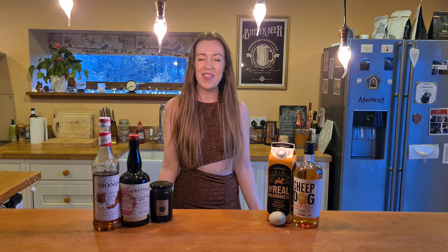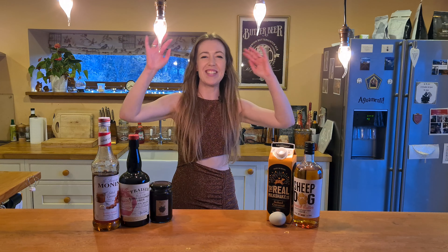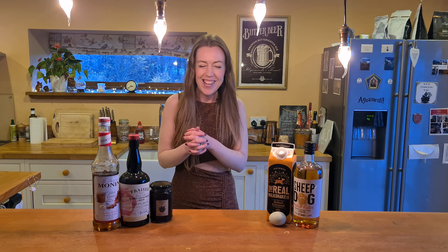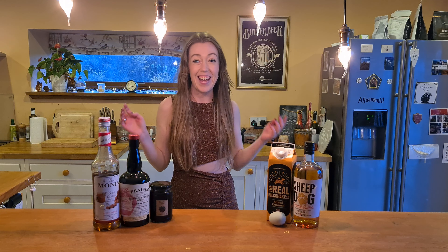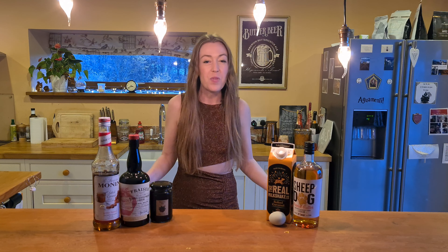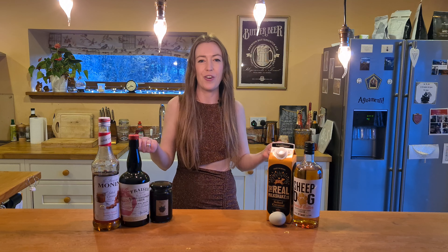Hi everyone, welcome back to my channel. It's December! It is the 1st of December and you better believe I'm already here at the festive cocktail. I don't know about you guys but I am absolutely bamboozled at the fact that it is December already. Like where has the year gone? It's right crazy. But I'm here for it — here for all the Christmas festivities, all the Christmas drinks and cocktails, and I'm here with a fantastic one to start off your December.